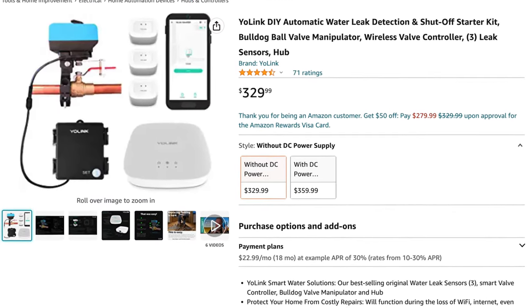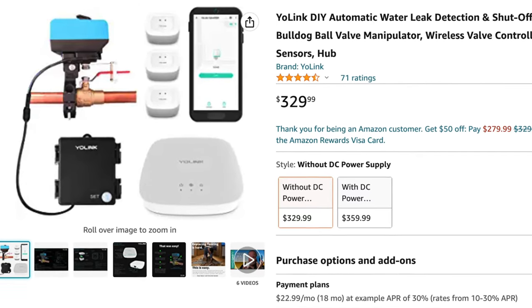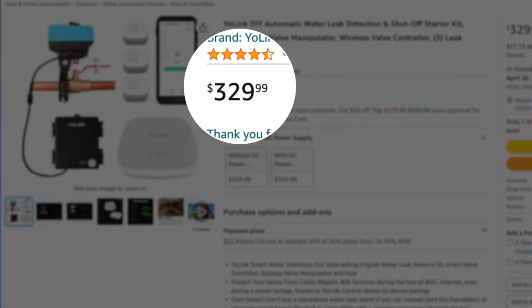This is the kit I went with from Yolink. It has two water leak sensors, their hub, and the wireless control valve that will also have the Bulldog ball valve manipulator. This starter kit retails for about $329. I'll leave a link in the description below so you can check it out. This thing is awesome and perfect for any DIYer out there.